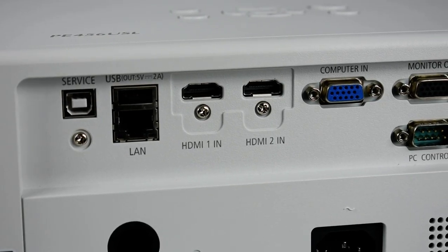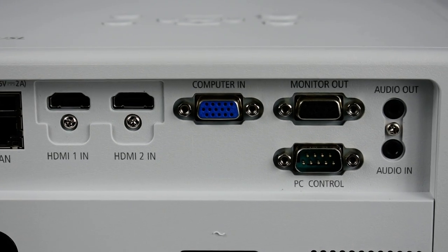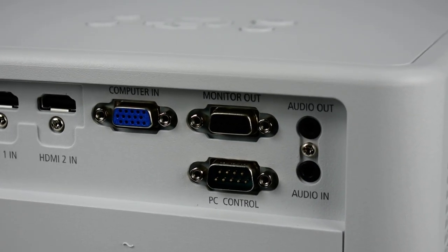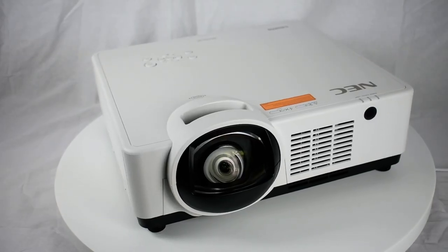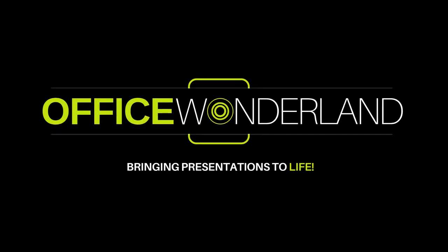Powerful 16W speakers provide the volume needed for most small rooms. 4K-ready — display stunning 4K 30Hz content using NEC's proprietary high-performance video processing and scaling chip. When purchasing from Office Wonderland, your NEC-authorized dealer, this product will include a 3-year manufacturer warranty.